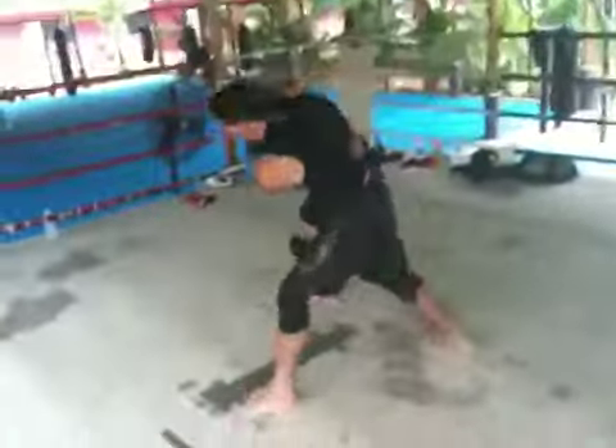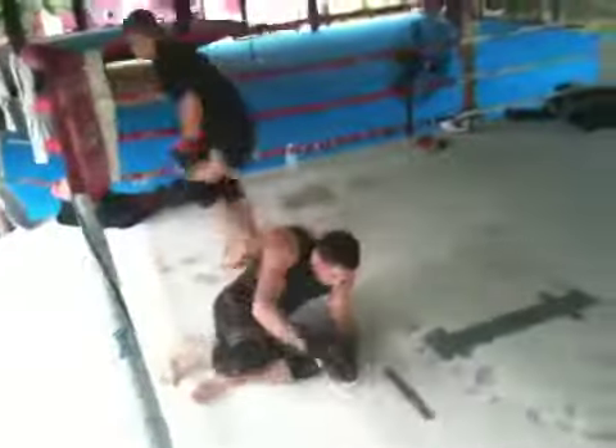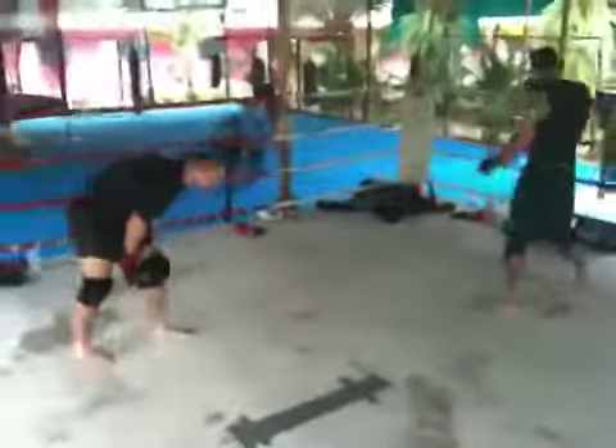Let's go, Braden. Body walk — I need head position. Turn them into the ropes. Sit your hips, sit your hips. Back up. Got to get our head position right away. Let's get in it, guys.